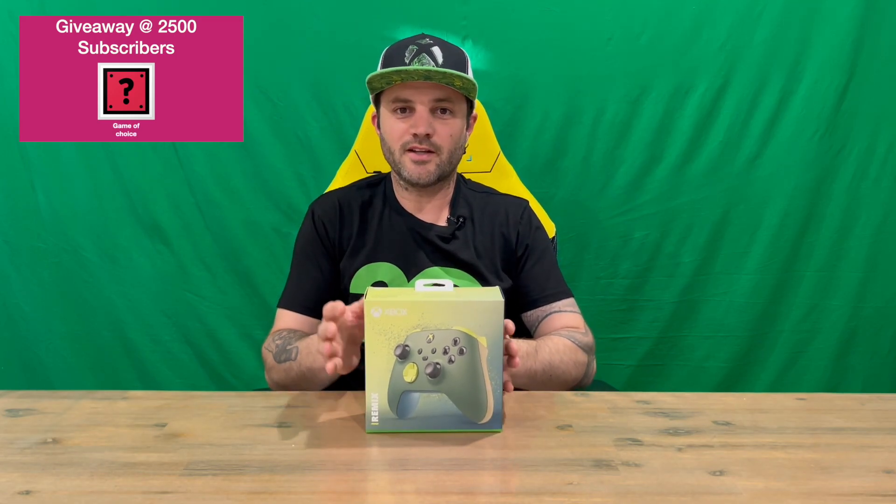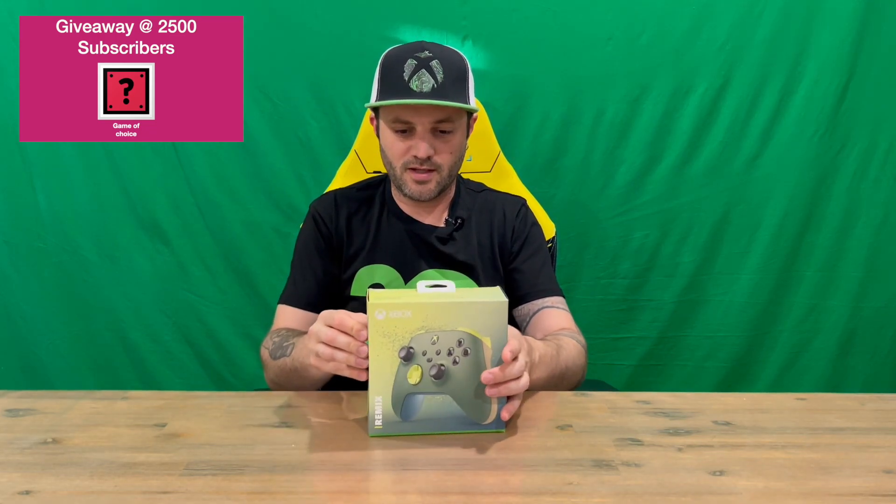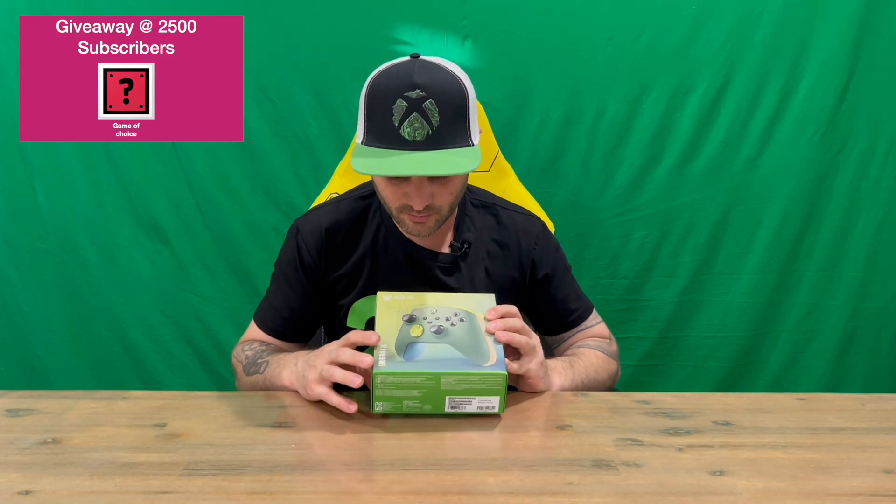We'll get straight into it, show you the packaging, then we'll pull it out and get a closer look. Do let us know in the comments what you think, and if you haven't already, do subscribe to the channel. So very nicely detailed all the way around the box.